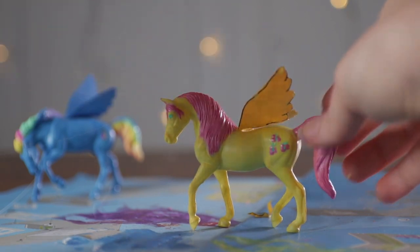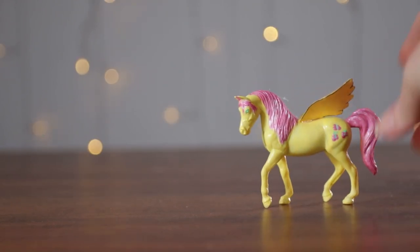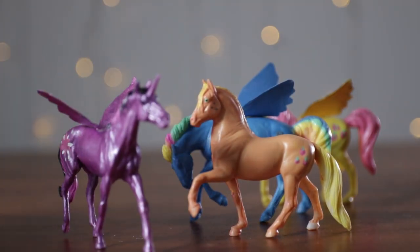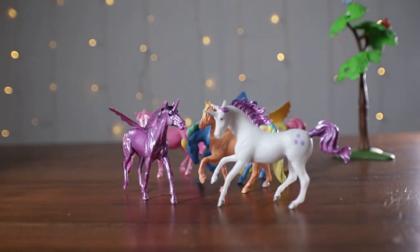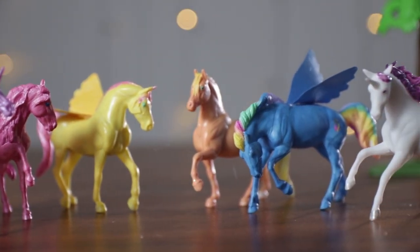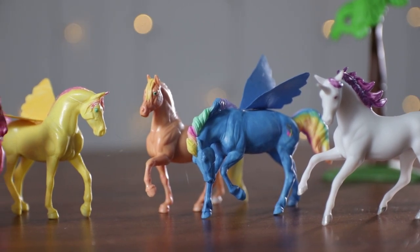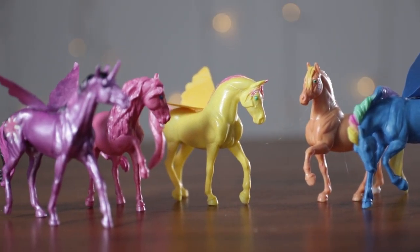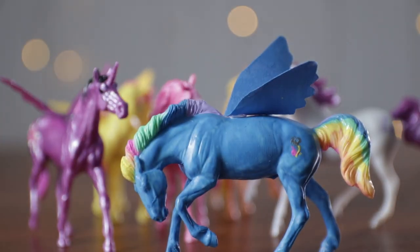I got those stuck — and there we go. Fluttershy is done. There's Rainbow Dash flying in, Applejack, Twilight Sparkle, Pinkie Pie in the back, and Rarity — the Mane Six all here! Well, that's it guys. I hope you had fun watching the video — I had so much fun making them. I have to say I think Rainbow Dash is my favorite, but let me know which one's your favorite in the comments. Please remember to like and subscribe and check out our next video. Thanks guys!